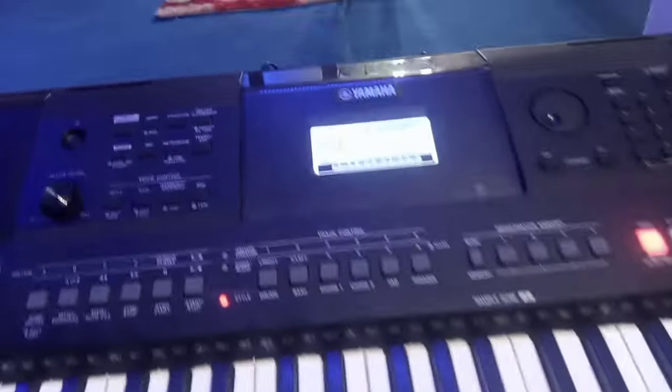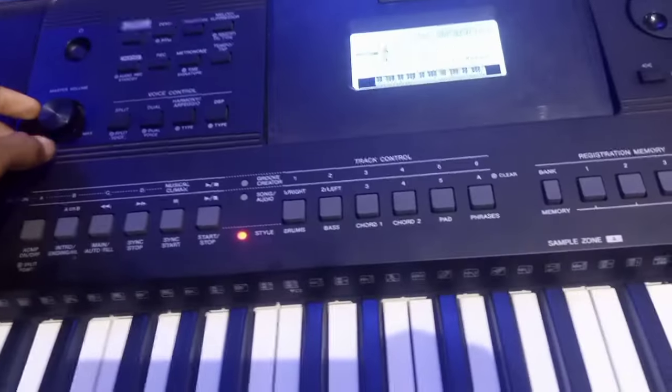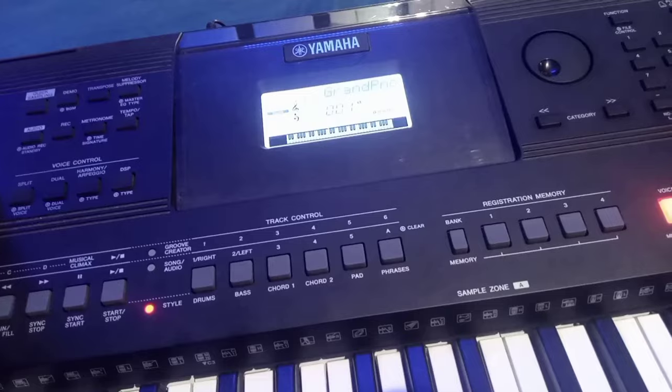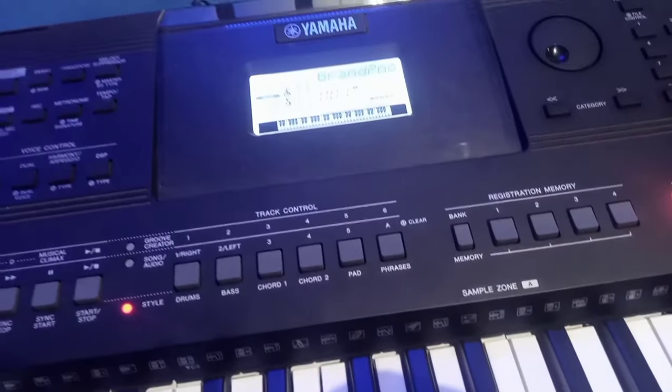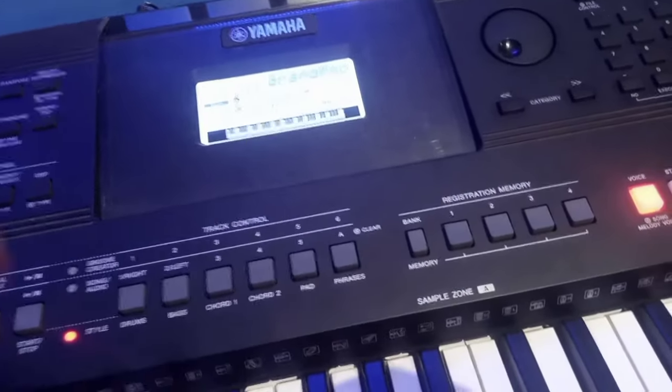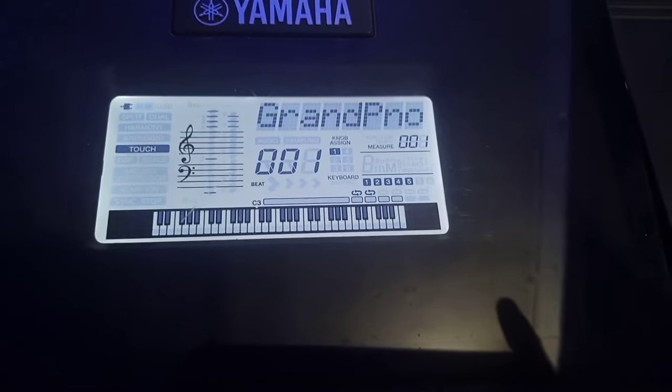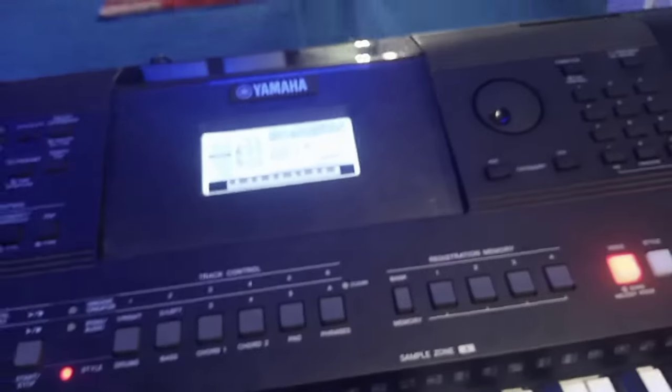Hi guys, welcome back to my YouTube channel. In this video I'm going to teach you how to set your worship on PSR E463. It's one thing to know how to play keyboard and another thing to know how to set it. So in this tutorial, follow along and you will learn the professional way to set your piano worship. The first step is to turn on your keyboard. When it is on, you see this Grand Piano interface. The same formula also applies to different keyboards in the PSR E series.